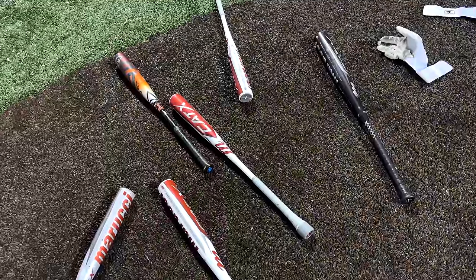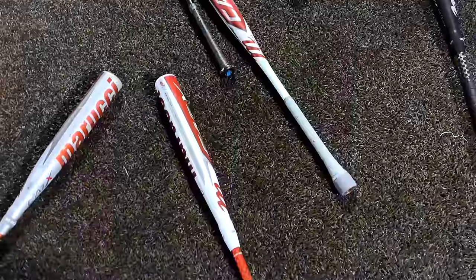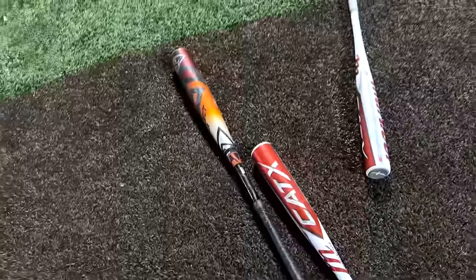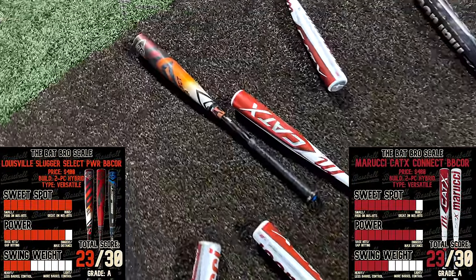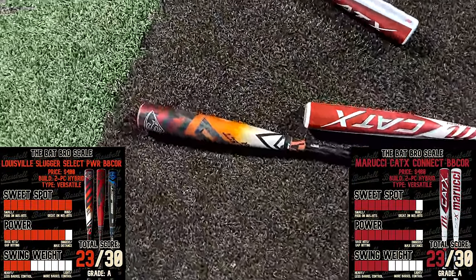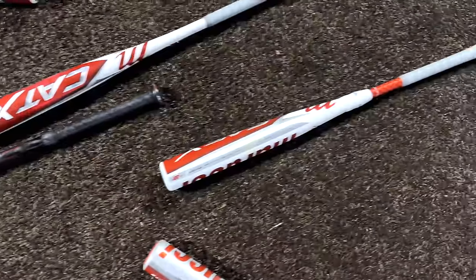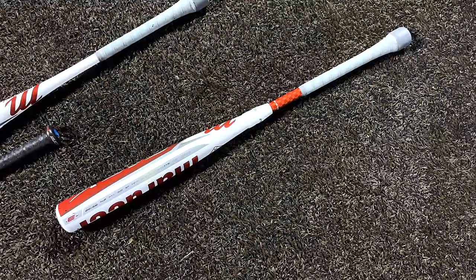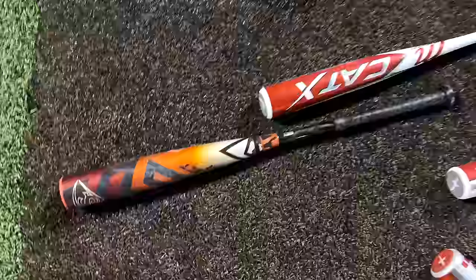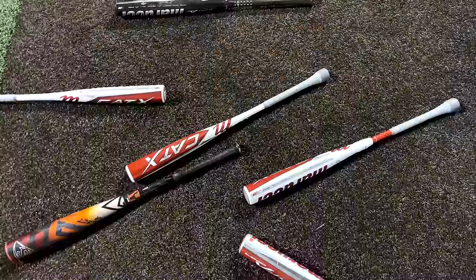Final honest thoughts: on the puck knob — people will disagree, but in my opinion I just didn't really notice a difference and didn't see an advantage. I liked the regular knob better — I think Marucci has a fantastic tapered knob. In terms of CAT X Connect versus Select Power: it's a great bat, very similar score to the Select Power. I just like the feel and sweet spot of the Select a little bit more. But there's no doubt the CAT X Connect is an incredible bat for both contact and power hitting — one of the most versatile bats in the game. Something about that sweet spot and that sound is special. See you next time.